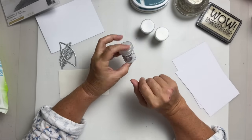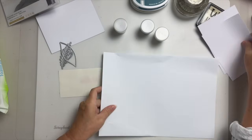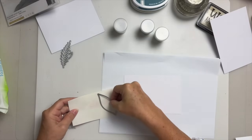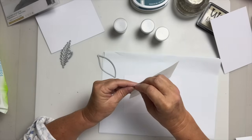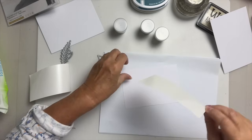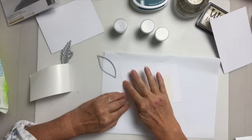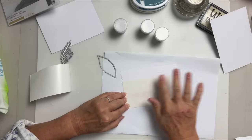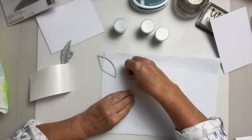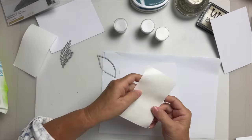I've got a scrap piece of card — I just found it on the floor! I reckon I can squeeze three pieces out of that. I'm going to peel the double-sided adhesive off and pop it on my cardstock, like so, and then peel the backing off so I've got my double-sided showing through.